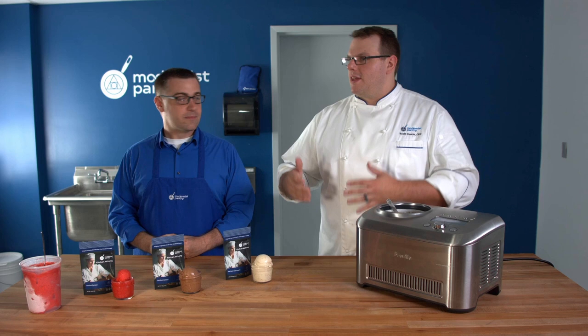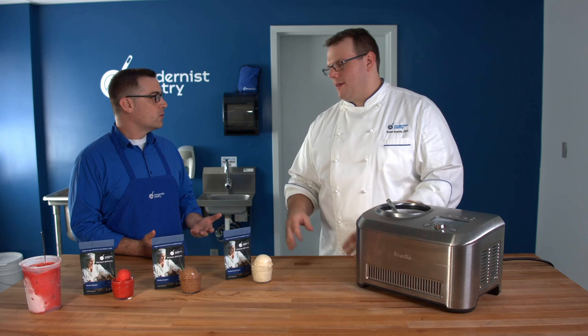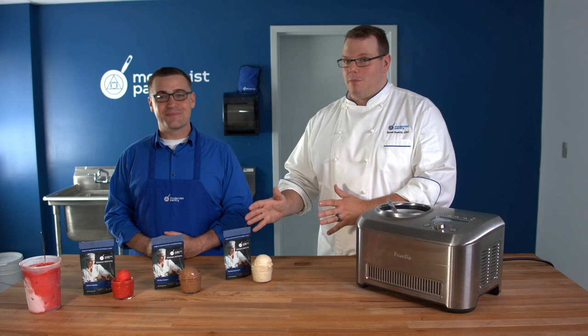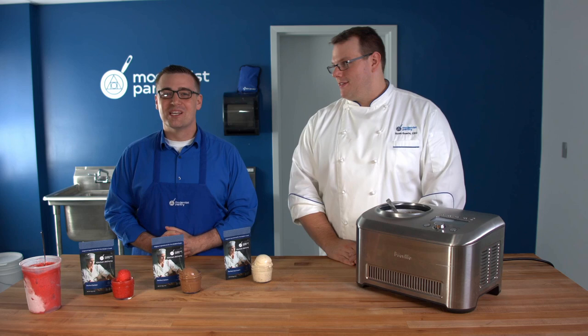One last point: when people get ice cream from an ice cream shop, those treats are always scoopable. Some people think that's because of stabilizer ingredients alone. But the truth is that ice cream shops have very special freezers that maintain an exact temperature specifically calibrated for ice cream. These stabilizers are great and make truly amazing results, but getting that temperature right is equally essential.